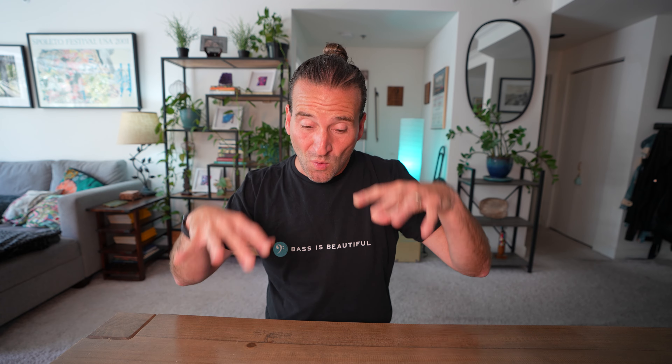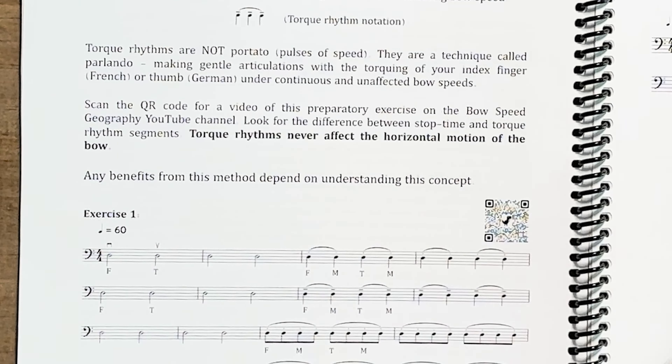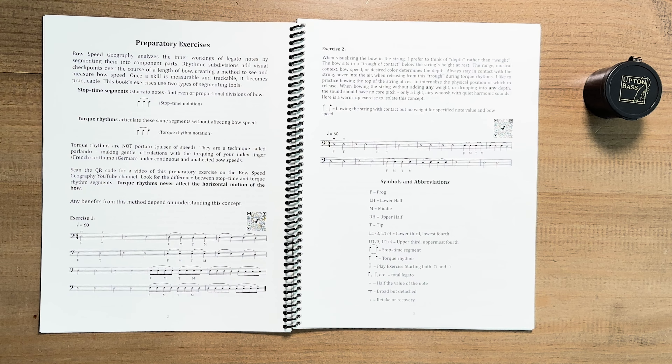I find it super interesting and intriguing how Robin uses bow speed as the primary variable between the three — speed, weight, and placement. If something was going to crescendo, you're going to develop the bow speed, speed up. If you didn't balance the weight to that, then it would just sort of hydroplane and launch off, and you would get an increasingly more transparent sound. We get into this, and just the way this is laid out with all these QR codes, they'll take you to examples of Robin playing through these exercises. It's great to have text and musical examples, and also some really cool visuals in terms of bow division as we get later into this.